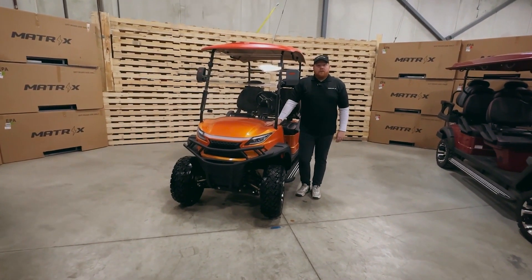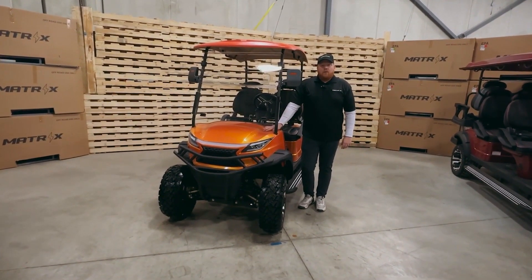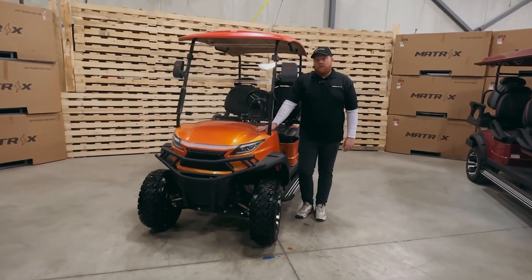Hi there, this is Jared from Matrix EVH. I'm very excited to present to you our brand new F2 utility model.